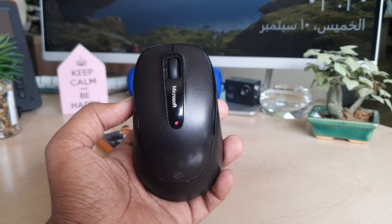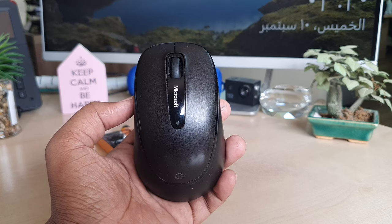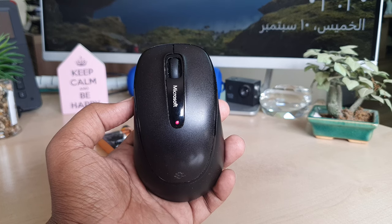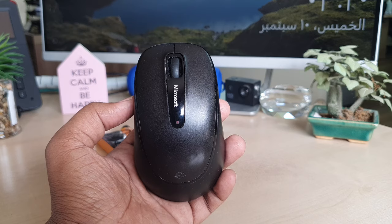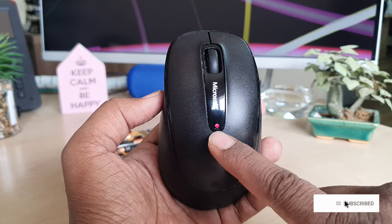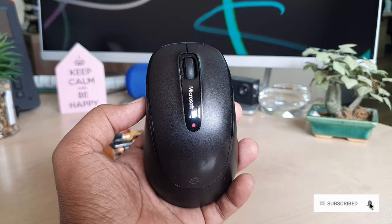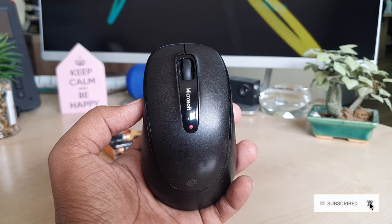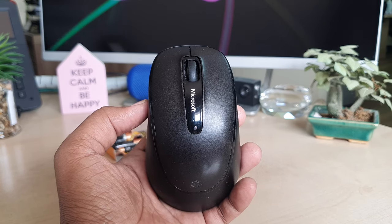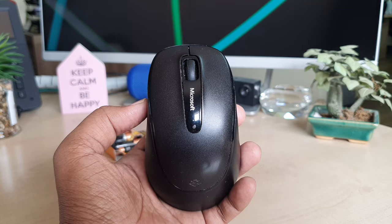You might have bought this Microsoft Wireless Mouse 2000 from a local market, and after using it for a couple of months you notice a light indicator which means your mouse battery is too low, or sometimes your mouse suddenly stops working. In that case you need to change your battery.